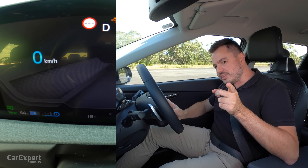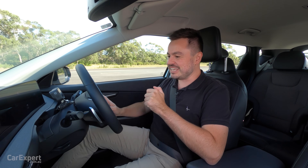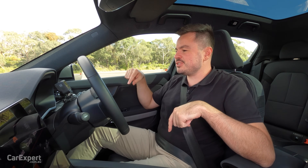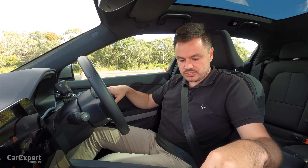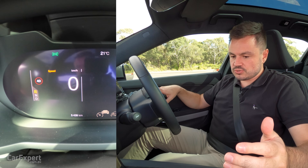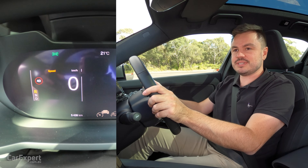One last thing we're going to try. We've got one other EV here — it's a Polestar 2. Let's jump into that and see if it goes in reverse any faster than the Kia EV6. We're inside the Polestar 2 — this is the long range single motor version. The EV6 is the rear wheel drive version. Let's see what happens. I'm going to put this into reverse and mash the throttle again. The speedo is just there — let's give this a shot.